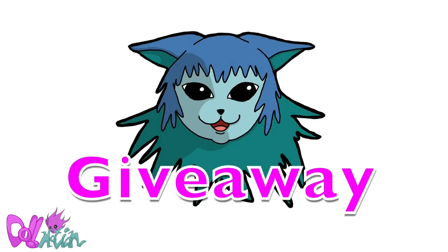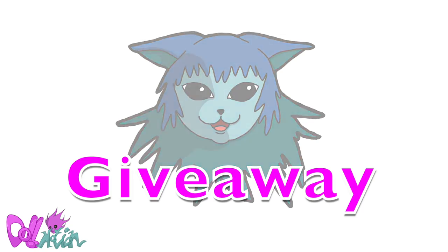Hey there, welcome to ToneMotion. I got over 25k subs, so you know what that means? Giveaway time! Information about the giveaway and how to enter will be at the end of the video.